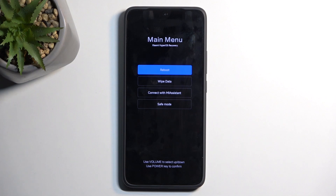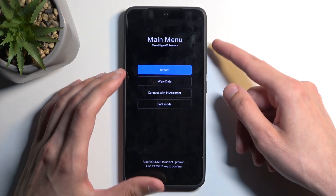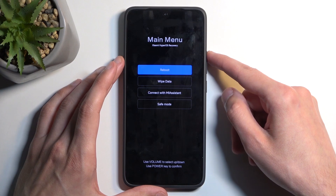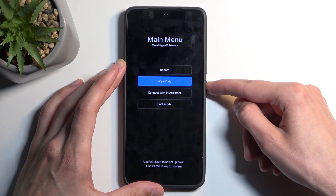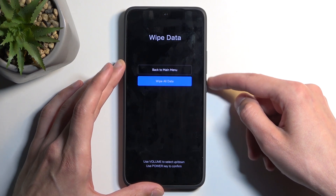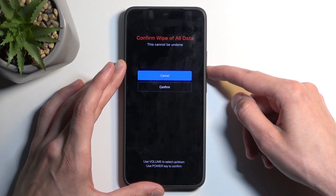Once you have the main menu for the recovery mode open, you can let go of the volume up. Then, using either volume up or down to navigate, select the second option which is wipe data. Confirm it using the power button, and select wipe all data, and confirm.